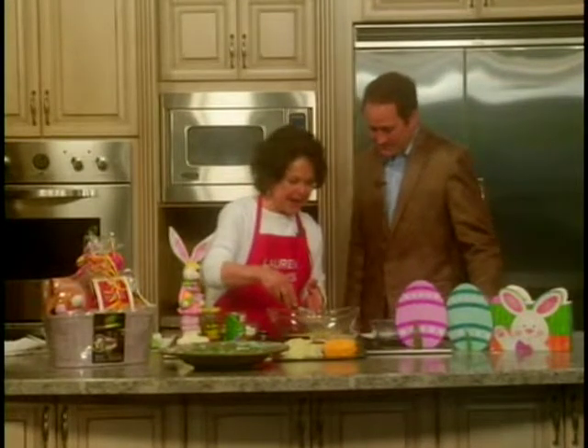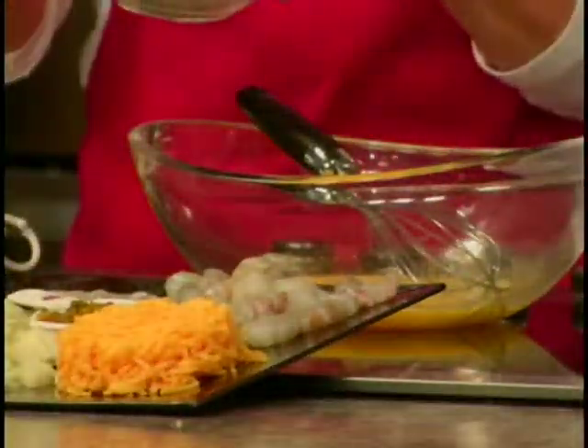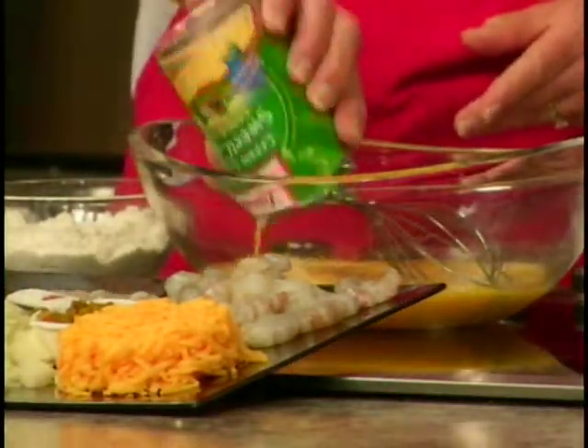We've taken three eggs that we've beaten, and we have two cups of self-rising cornmeal with about half a tablespoon of salt in there. We're going to add one can of cream-style corn.